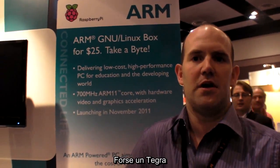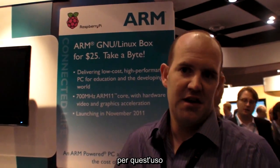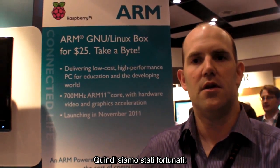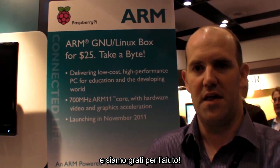Tegra would be one obvious chip we could have used, but that would have had much lower multimedia performance and would have cost potentially the entire cost of the board to buy a single one of those chips. We've been very lucky there. Broadcom has been very helpful and we're very grateful to Broadcom for all of their support.